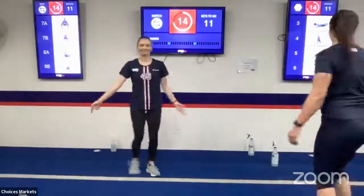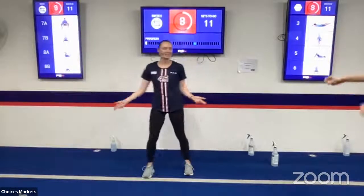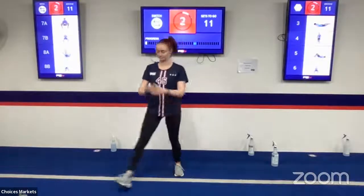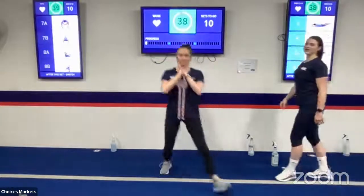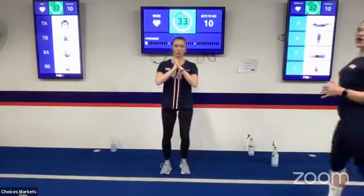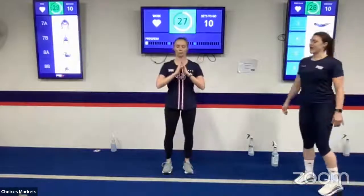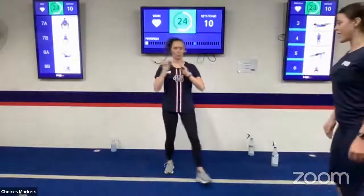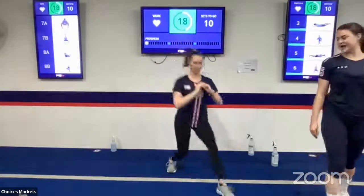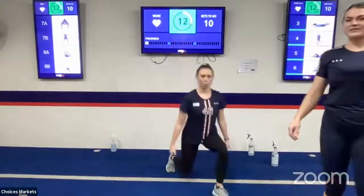Devin is going into some lunges here, side to side — we're aiming for that 45-degree angle with your toe facing the front as she goes side to side. Making sure she has good depth, getting nice and low but that knee is not touching the floor. As you come back up, you're pushing through your heel to explode back up to a nice standing position. If you have some weights near you, grab onto them to make it a little more difficult.